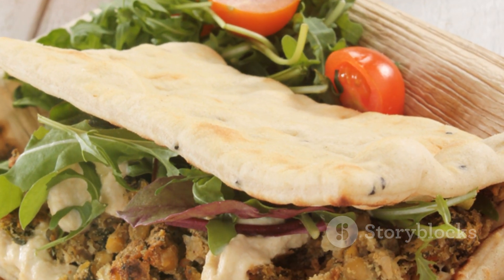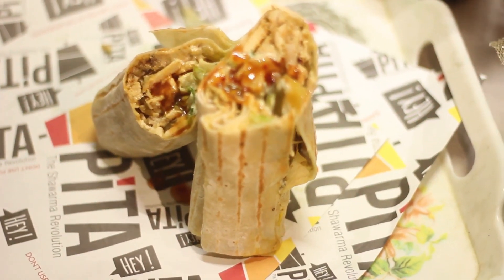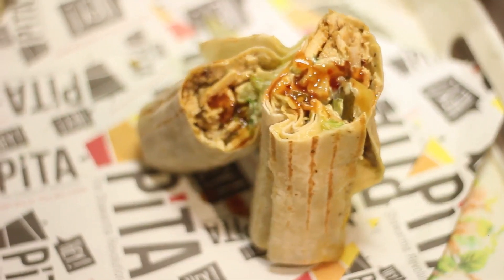See? Simple, quick, and oh so delicious. Perfect for lunch, dinner, or a snack. Give it a try and let your taste buds do the happy dance. Happy wrapping!